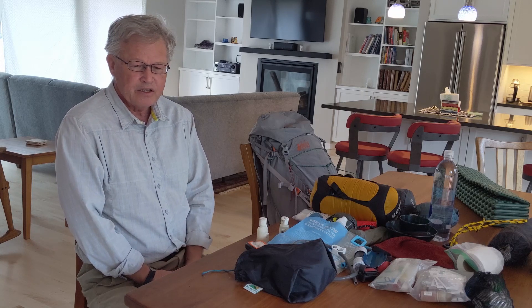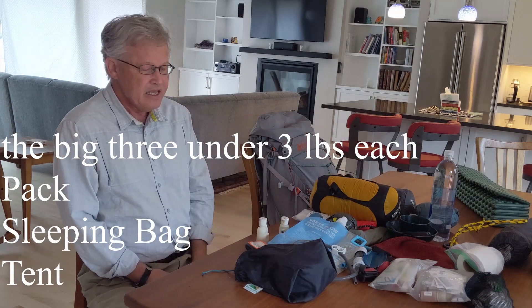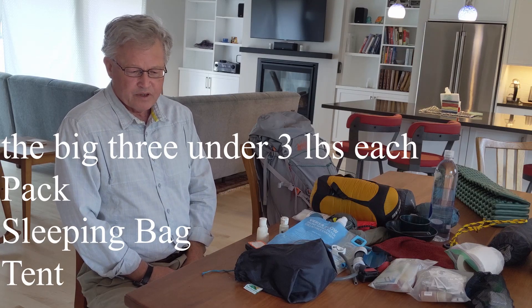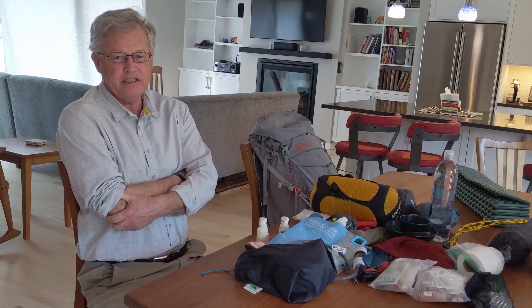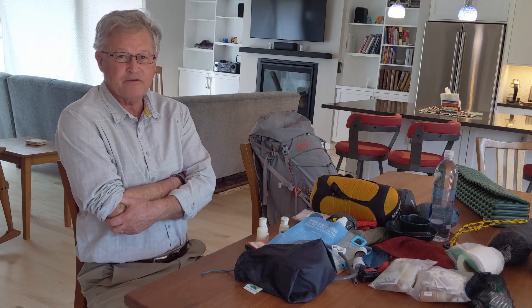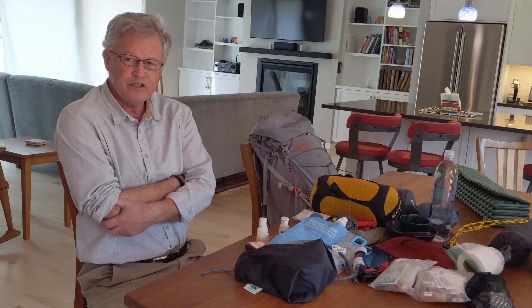To talk about pack weight, we break it down starting with the Big Three: the pack, sleeping bag, and tent. If you can keep those under three pounds, that's good. If you can keep them under two pounds or close to two pounds, that's awesome — though you're probably getting into expensive or less comfortable gear. Under two pounds puts you in the ultralight range.